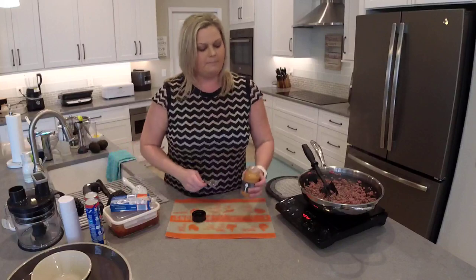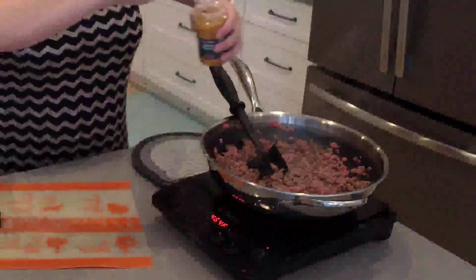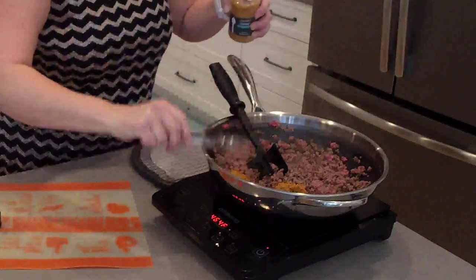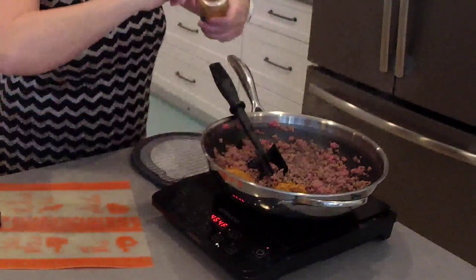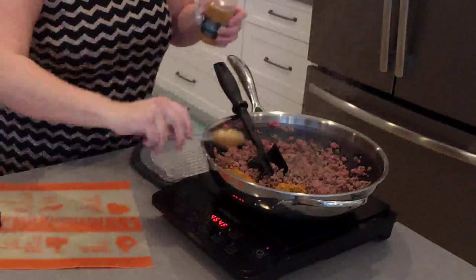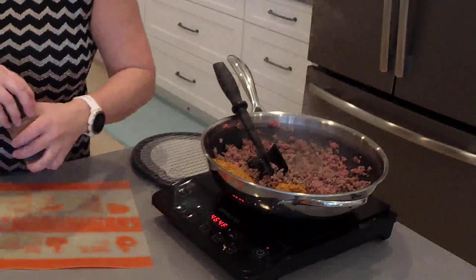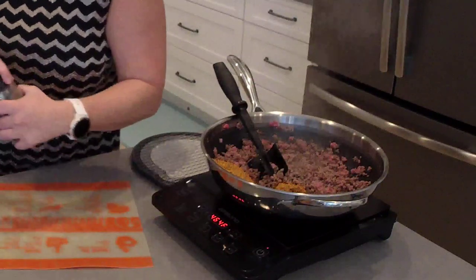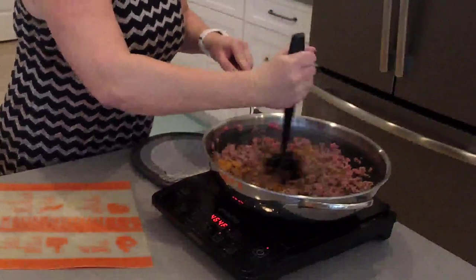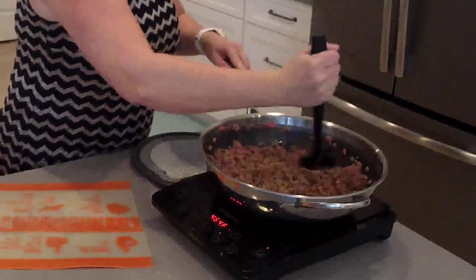I'm going to take Pampered Chef's carnitas slow cooker seasoning — I'm going to measure out about four tablespoons. I'm making extra ground beef for this recipe. I recommend doing two tablespoons per pound. Every two tablespoons of this carnitas seasoning is a substitute for a packet of taco seasoning. So if you have a recipe that you love that uses taco seasoning, just get a bottle of our carnitas slow cooker seasoning and add two tablespoons to replace that packet.